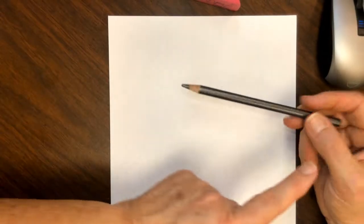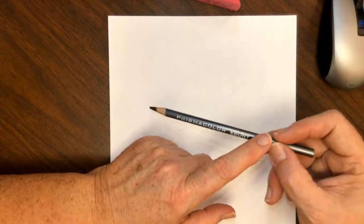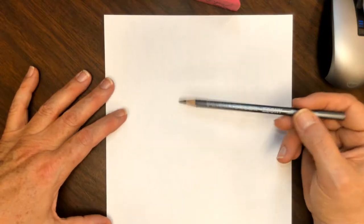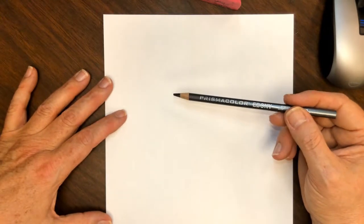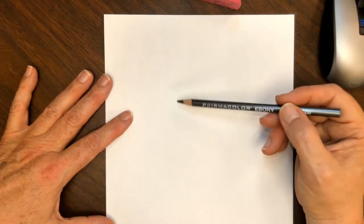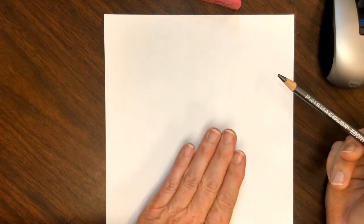Super awesome! Let's start drawing Molly. We're gonna hold our pencil as usual when we're sketching — hold it way back here toward the end. We're gonna draw light until it's right. We're not using a sharpie to draw, so let's focus and try to draw Molly.